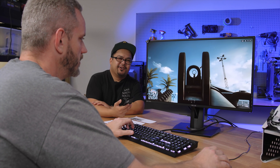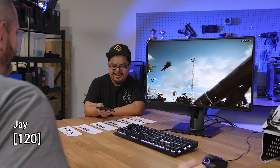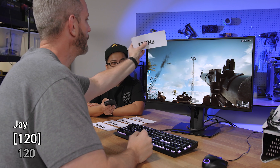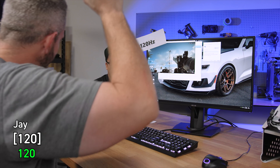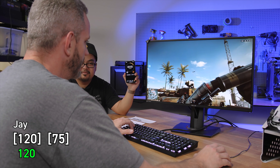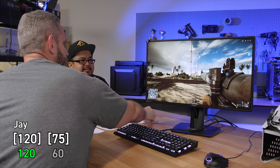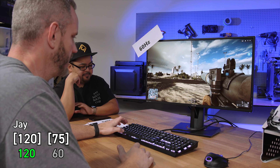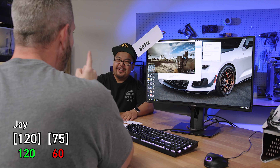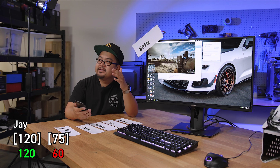Now it's Jay's turn. He tries to shoot down a target in the game and gets it. Jay goes with 120 Hertz and gets it right. Jay knows his frame rate! This next one's a little tougher. Jay goes with 60, but the answer is 75. It's funny because 75 feels way slower because he just came from 120 - it really messes with you. The interesting thing is that we thought the high end would be hard to tell, but it's really the middle.